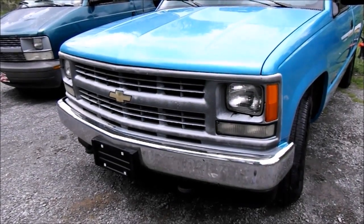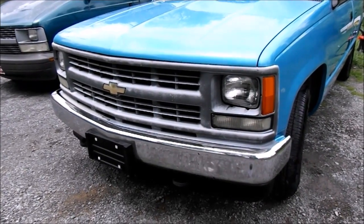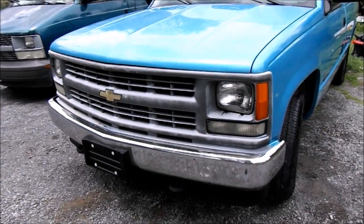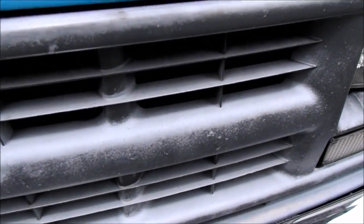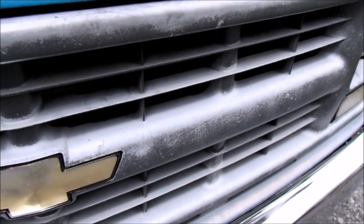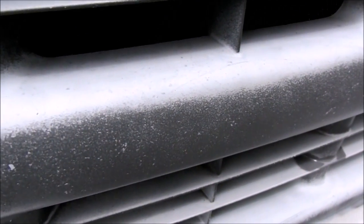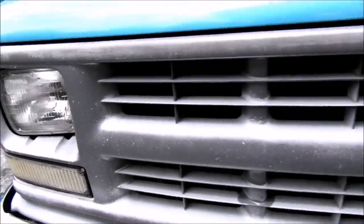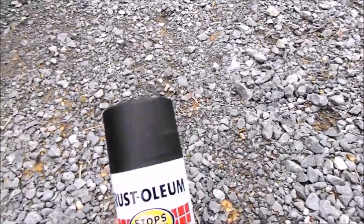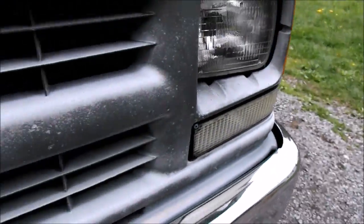Hey Chevy fans, today we're gonna be painting the grille on the 1994 Cheyenne 1500. It was originally a dark gray, but as you can see, over the years it's faded to a lighter gray. We're gonna be painting it with some Rust-Oleum flat black. So there you go, that's how it looks before.